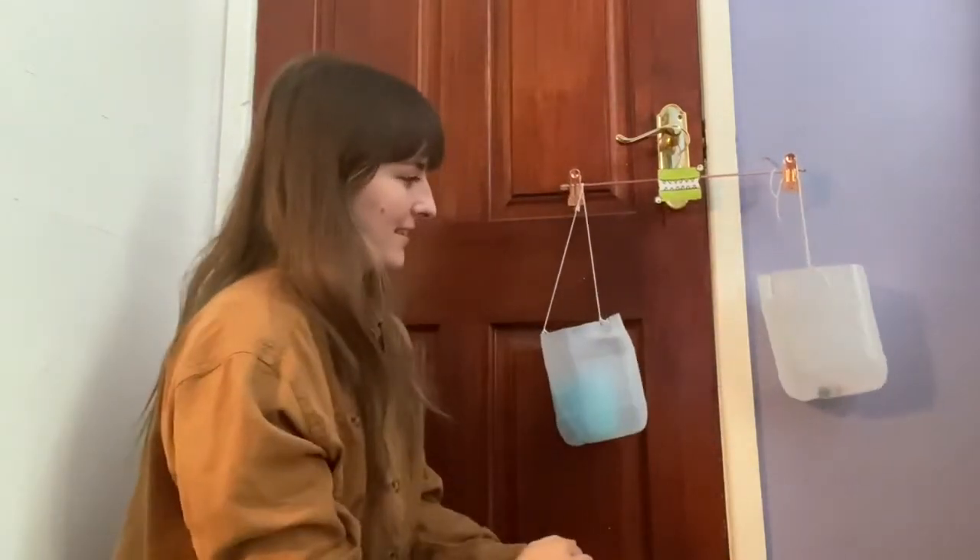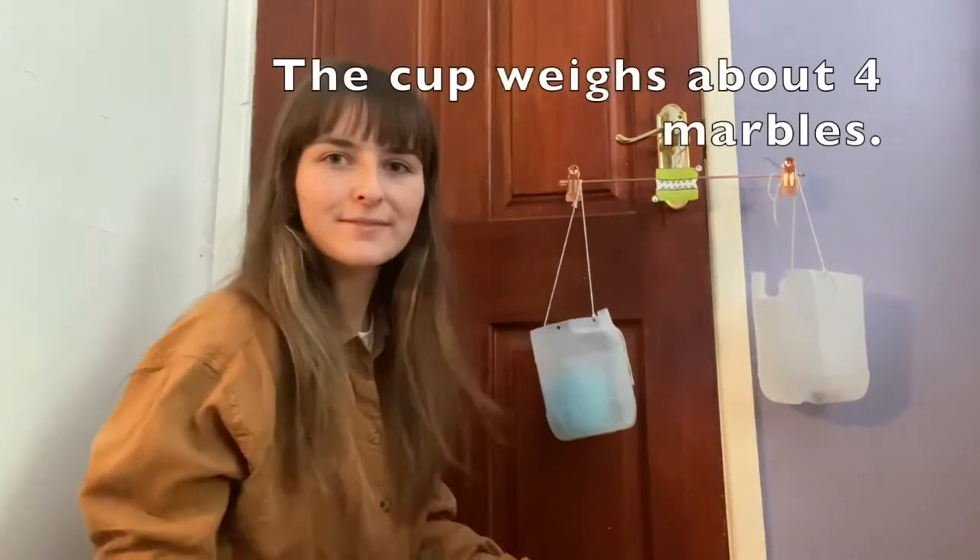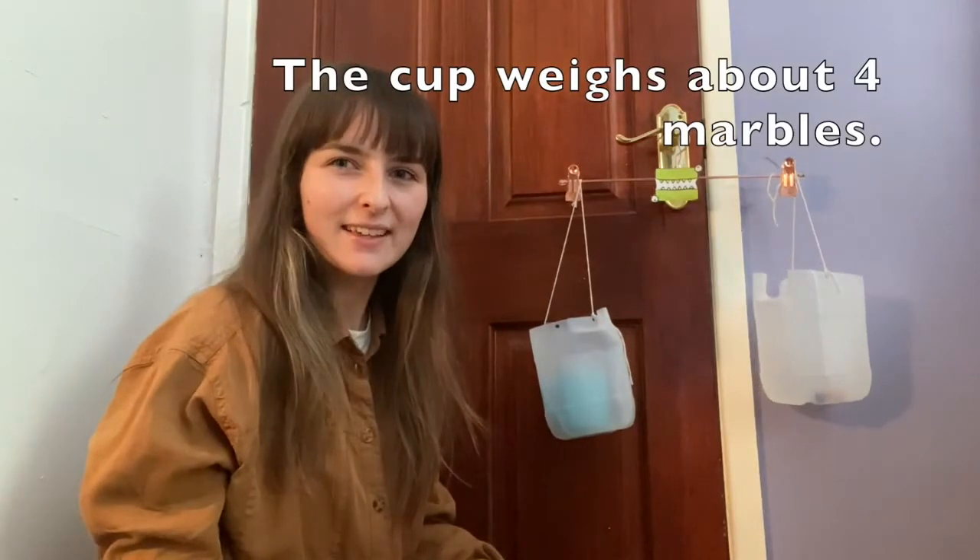Three — they're starting to look a wee bit equal now, aren't they? Let's try four. So now we know the cup weighs about four marbles.